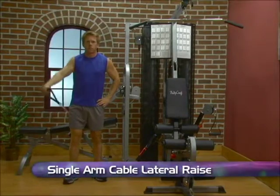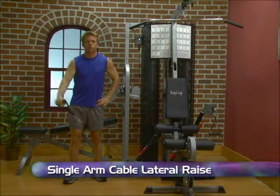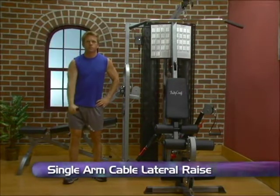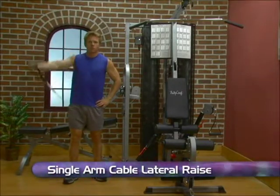Adjust the cable arm to a low position and stand to the side of the machine. With your opposite arm, grab the handle with an overhand grip. While keeping your arms straight, pull outward and upward to the side of your body.